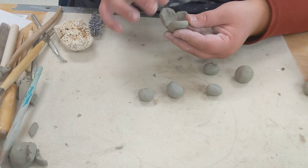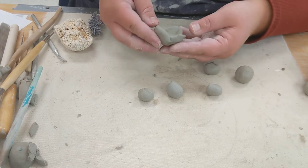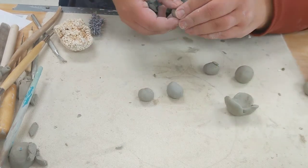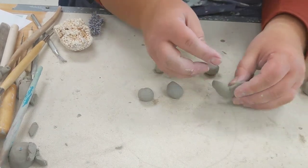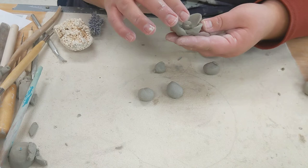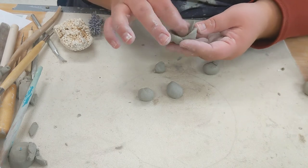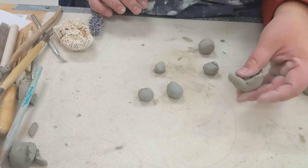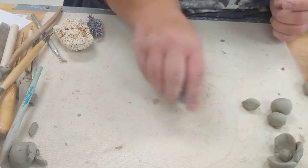You're going to have to look at the structure of your flower and what those petals are going to end up looking like. Whether or not you're going to have a center is up to you. So if you've got a center like a pollinator here, you're going to slip and score it into there, and then I would use some texture.